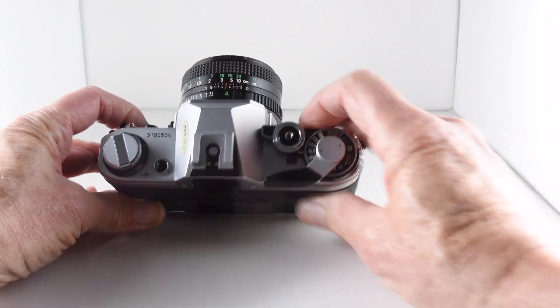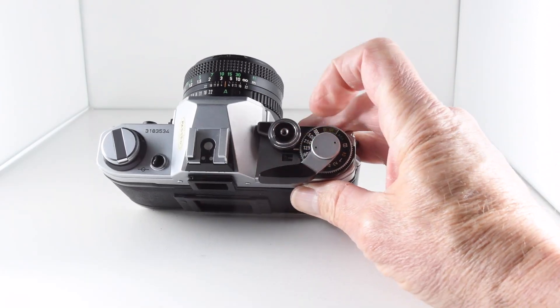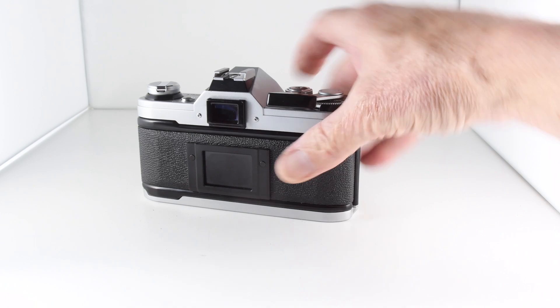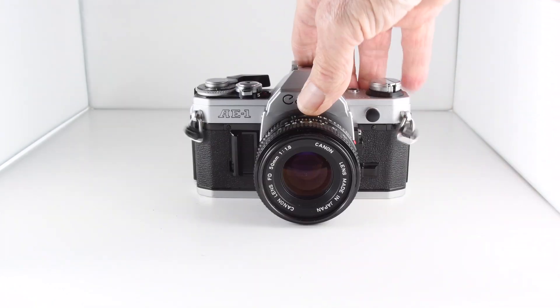We have our film counter where my finger is, and then our shutter, and we then have a self-timer which activates when we flick out the switch.